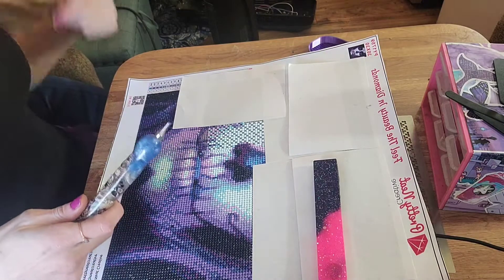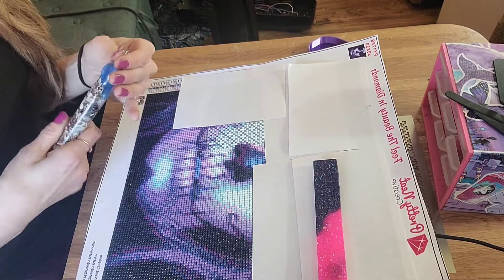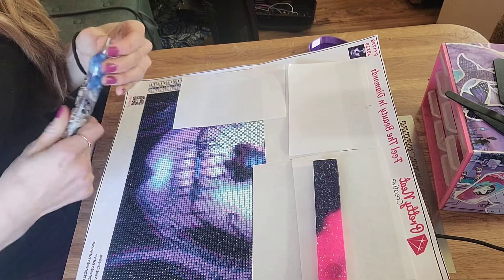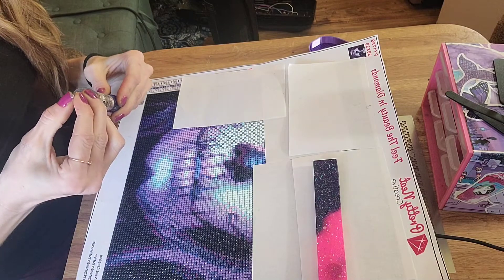So yeah, I'm really excited. I think it's hosted by — I know it's Abigail — Diamond Painting with Abigail Marie is hosting it, but also a few other girls. That's gonna be exciting, participating in my first event.